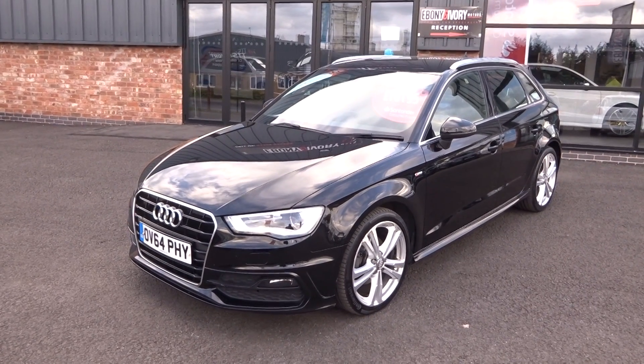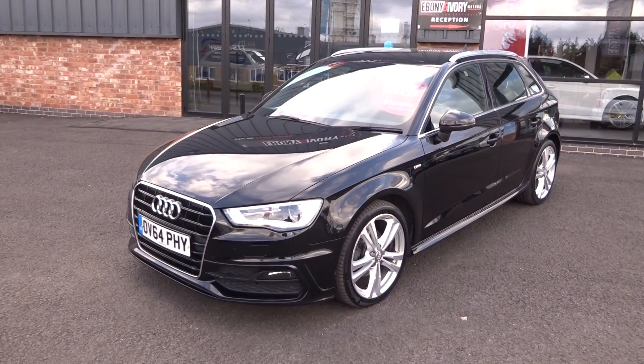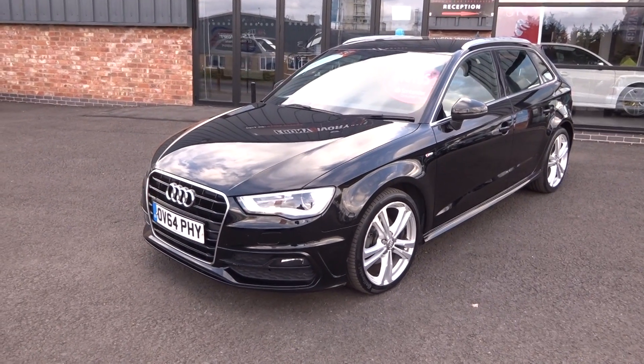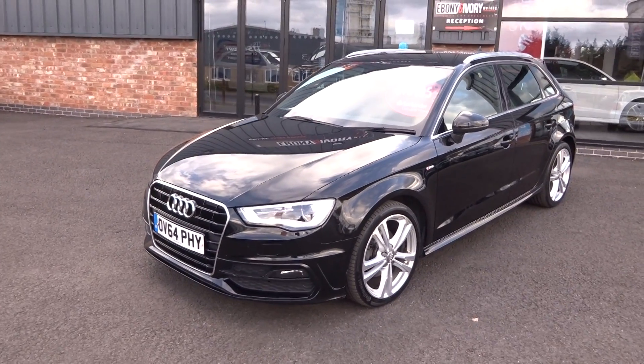It'll go through our own workshop for a full major service, fresh one-year MOT, and all the alloy wheels will be refurbished as well. The car has just arrived in stock and we've given it a quick clean just to get a photo and video up online.